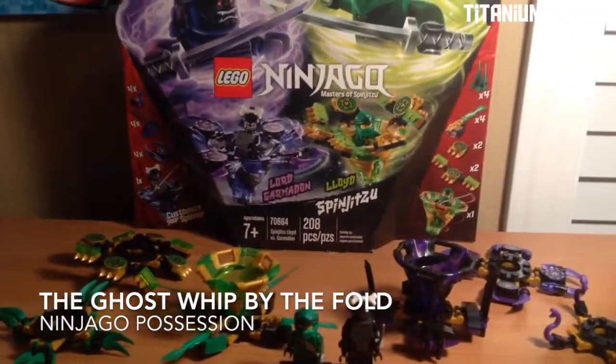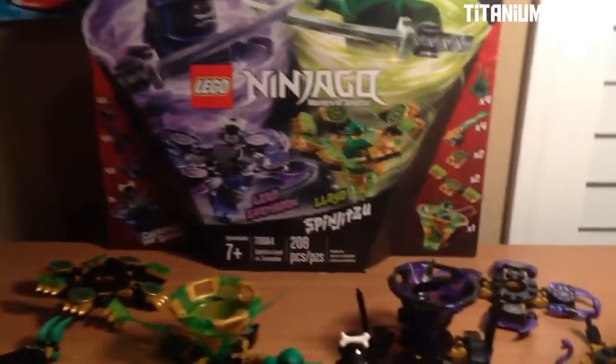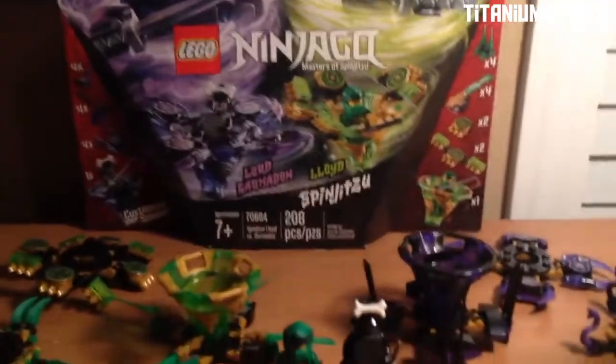Hello guys, it's Hamelin in the center for your back from another video, and today we have another Ninjago set review. Today we have 70664 Spinjutsu Lloyd vs. Garmadon.